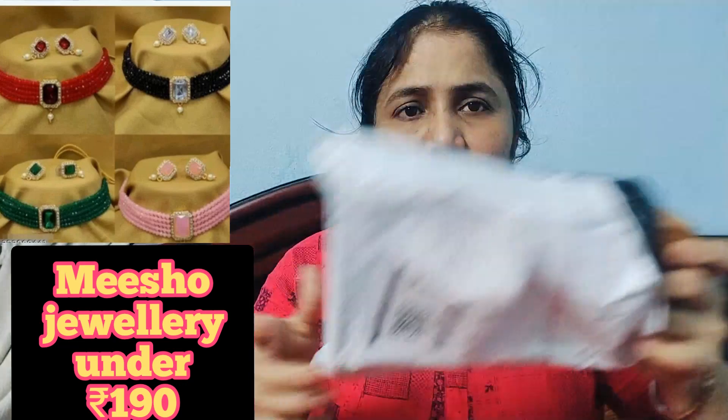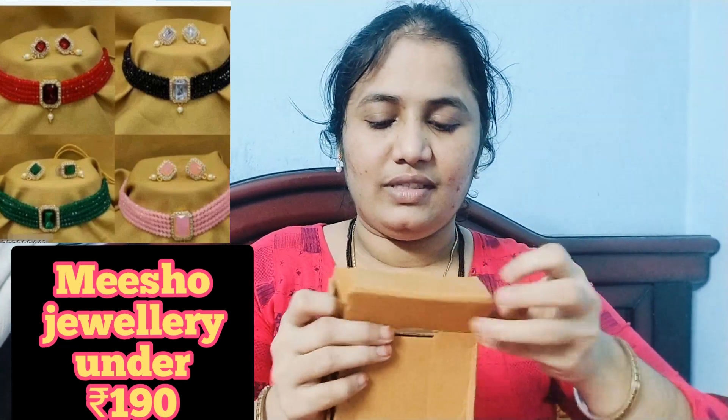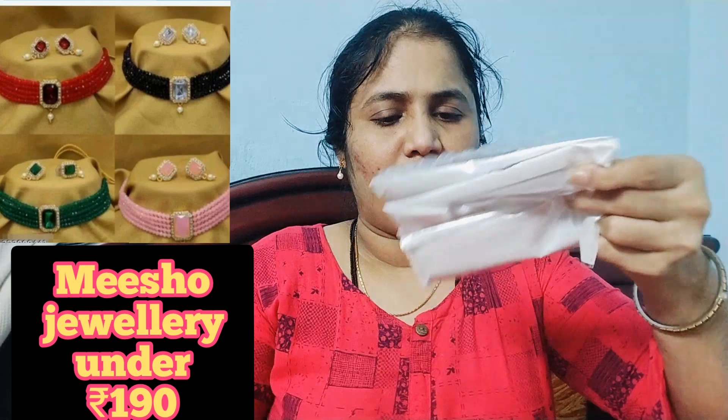Hi, welcome back to my channel. So I am going to unbox this set here — it is very beautiful. I am going to show you all the real items, and I am going to show you all for 183 rupees.